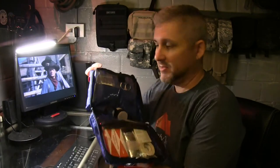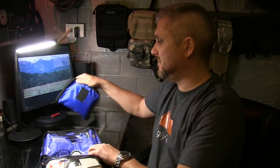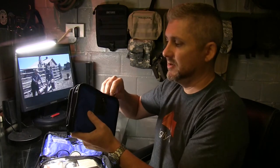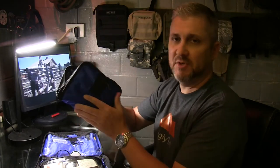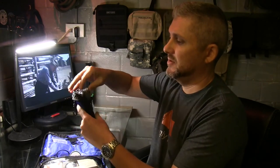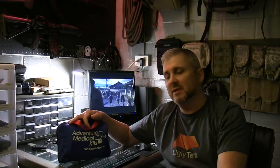So here's your third line gear, your second line gear for extended stay of more than 72 hours up to about a week, and then your personal first aid kit for when you're on your own — solo trips, overnighters, or day hikes. Thanks for watching another episode of Ugly 10. I hope this was helpful and gave you some ideas.